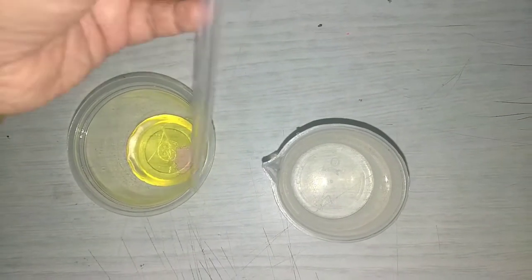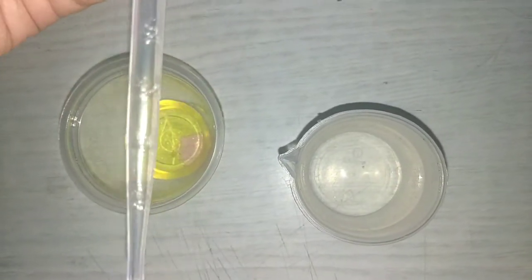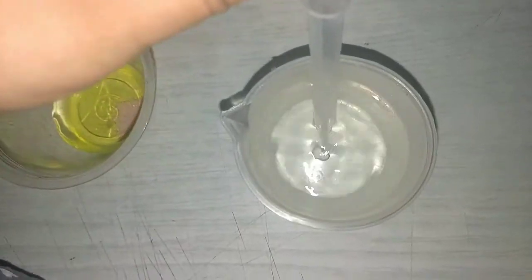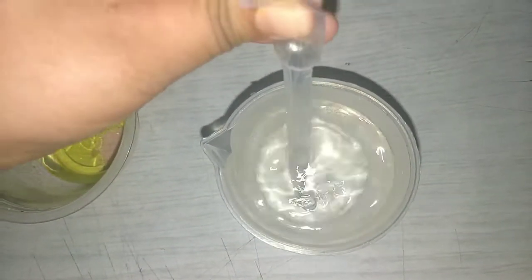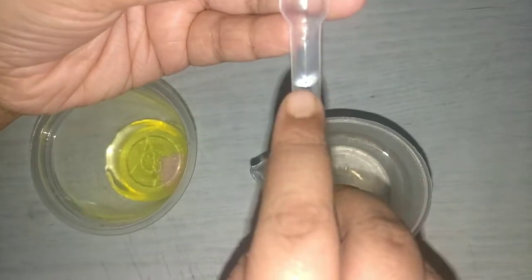Now I am going to use the pipette and measure the warm water, and I am going to add it drop by drop in the slime. I have the measurement in my pipette — see. So I am going to measure till this.